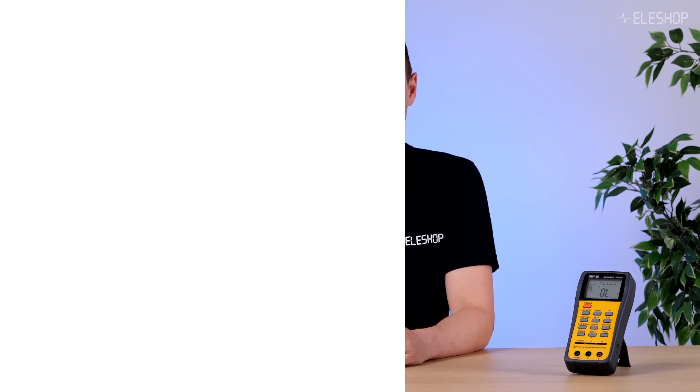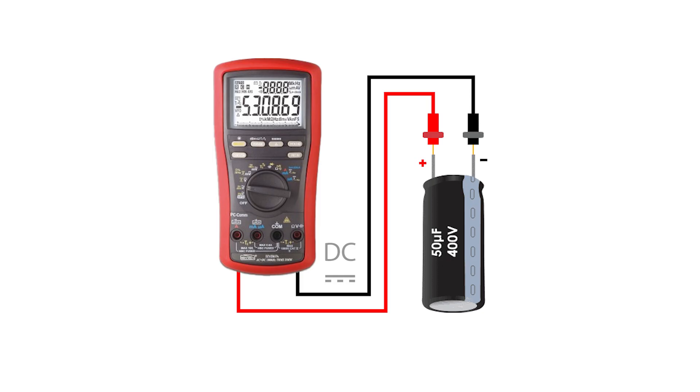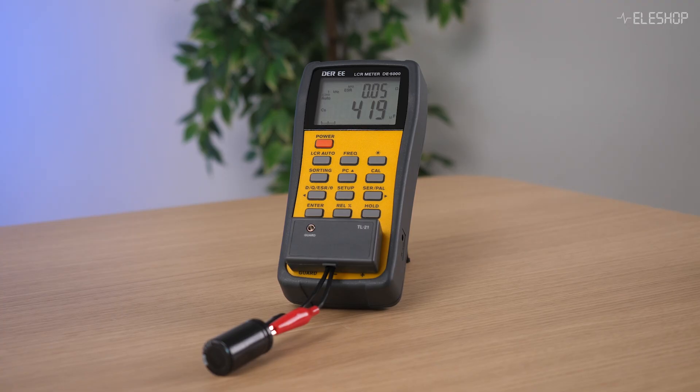Let me explain how this works. A multimeter uses a DC measurement method, while an LCR meter uses an AC measurement method. And that difference explains why the displayed results are not the same.